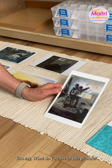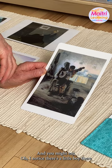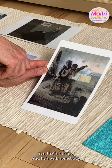You say, what do you see in this picture? And you might say, oh, I noticed there's a little boy there and he's playing something. Yes, that's a banjo and he's with somebody. I wonder if it's his grandfather. You just have a conversation about the art.